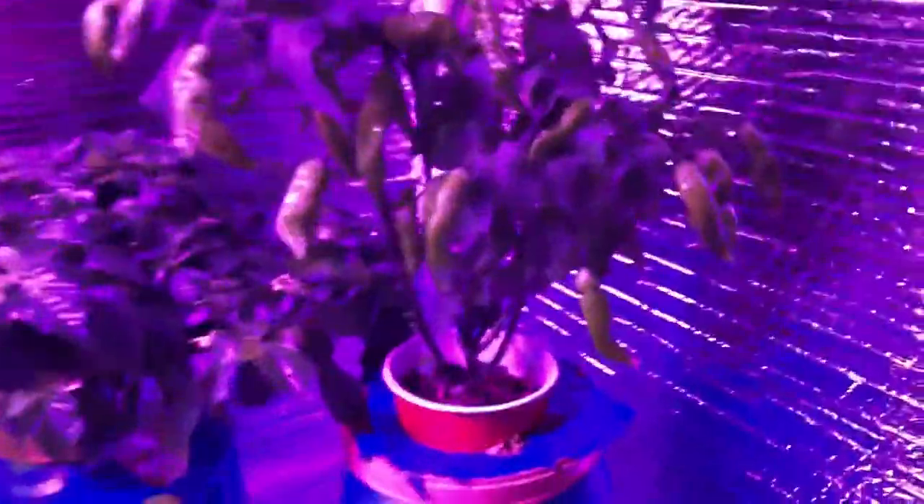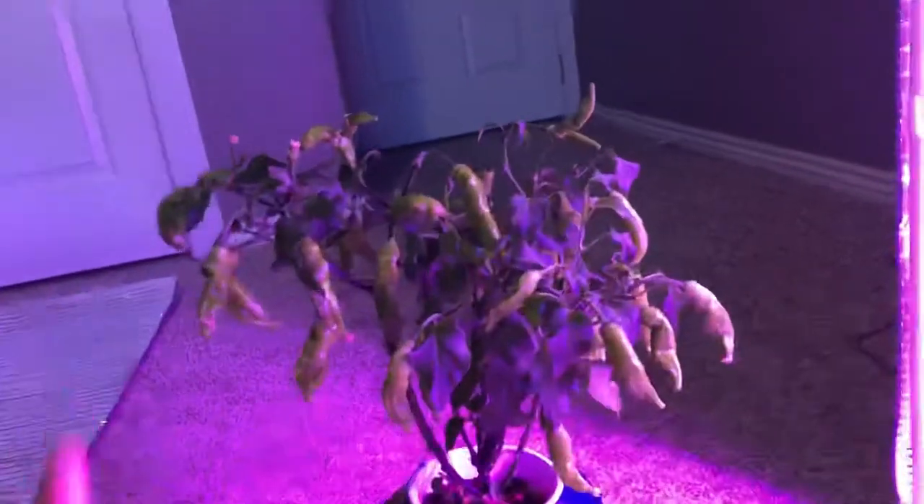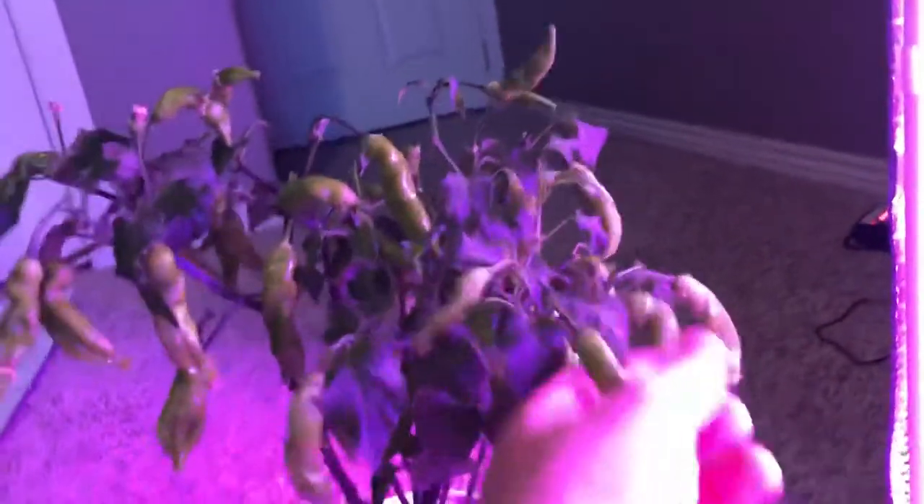This is my Ahi Lemon Drop. Yesterday or the day before, I went and cut off a ton of it — this thing was tall and was taking over the tent, so I cut a bunch of it down. I still have tons of peppers growing on it, so hopefully I'll be able to get some of those to eat soon.